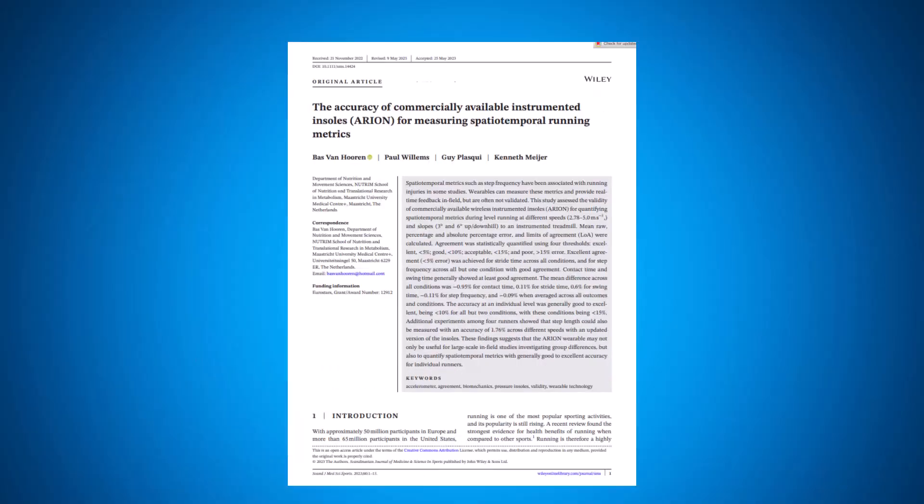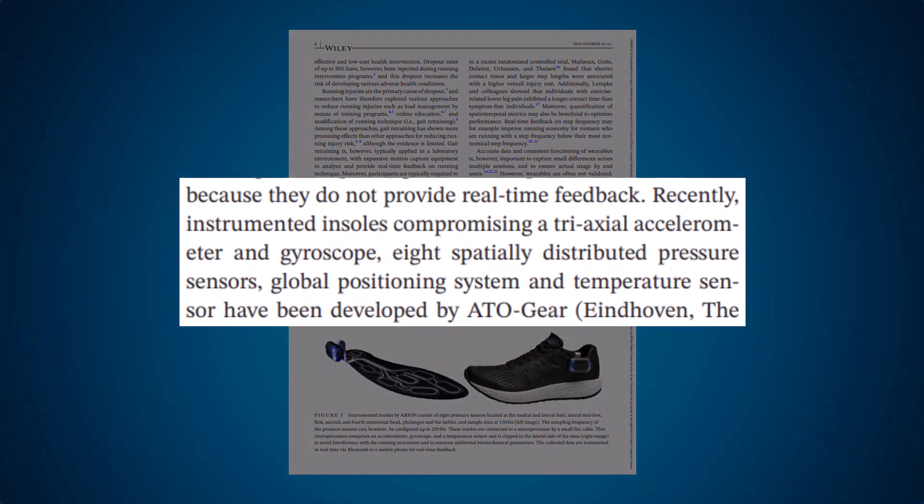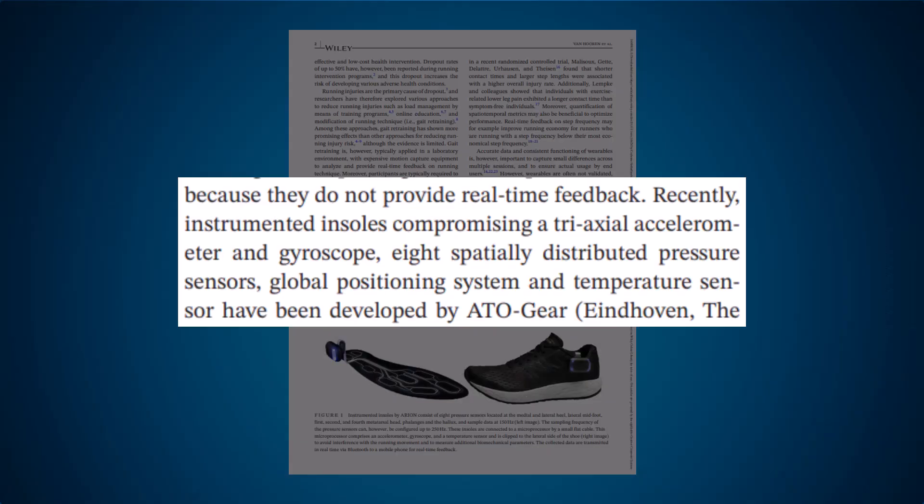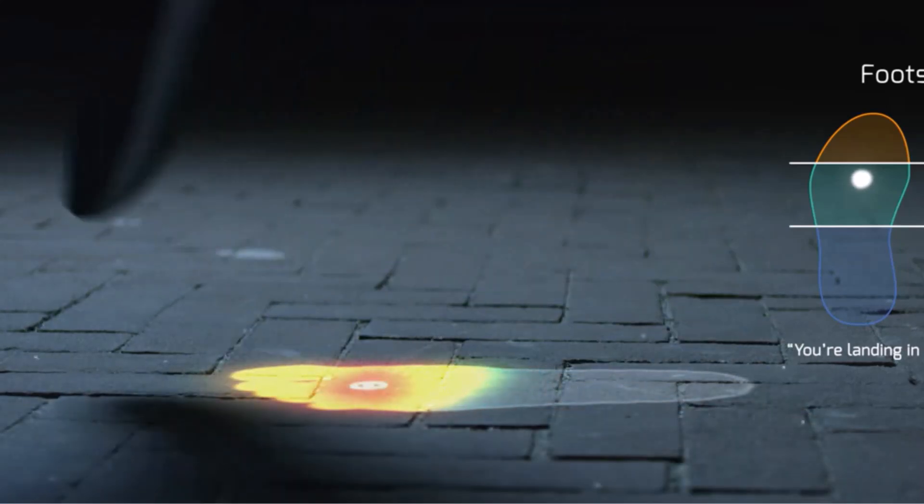I tried to search for more specs on their website and came up empty. However, I did manage to find a research paper which said that they are equipped with a tri-axle accelerometer and a gyroscope, essentially meaning it can track your foot's position and rotation in 3D space. It also has eight inbuilt pressure sensors to analyse the magnitude and distribution of your force when hitting the ground.